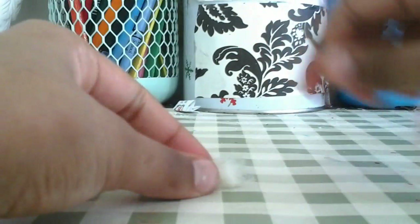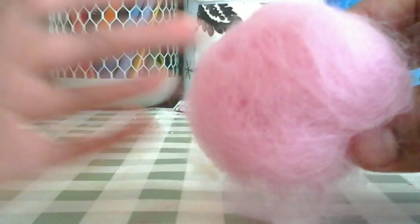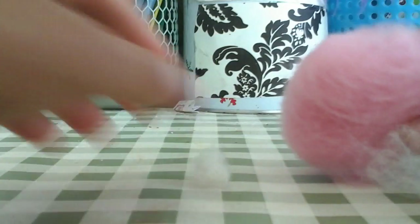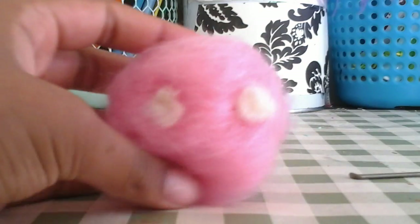Once you have your little white piece done, take your puff ball and turn it right side up. Put the little white ball where you want the eye to be and poke it in. I'll be back when I'm done with that too.